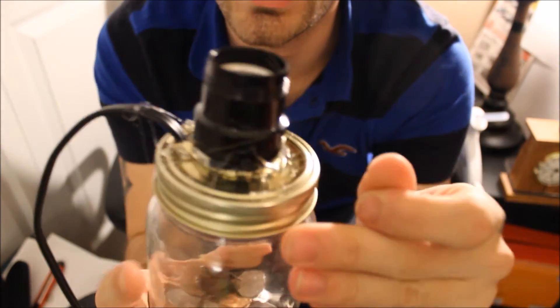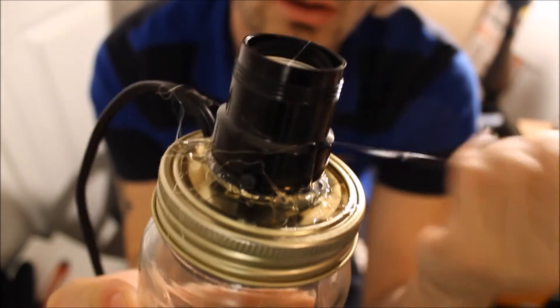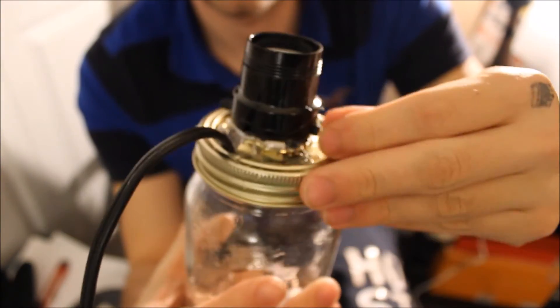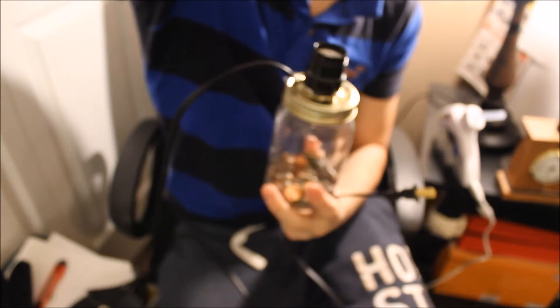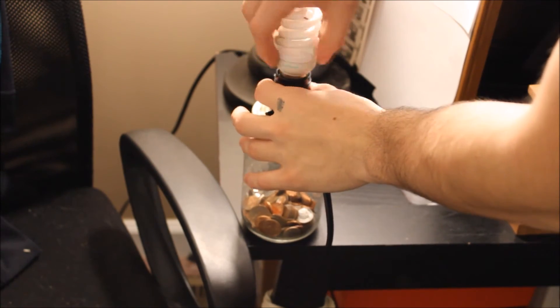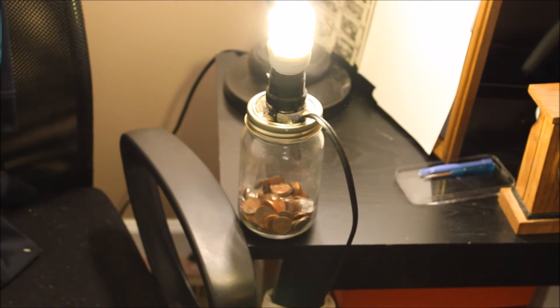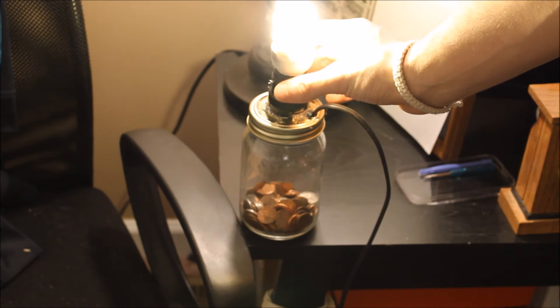Okay, so once it's dried, you should have all the glue around it. Just want to peel off the little spider webs it made. Try it out and see if it works. Okay guys, we have it all plugged in and all set up — just put your light bulb on there. Look at that — you have yourself a DIY light fixture!